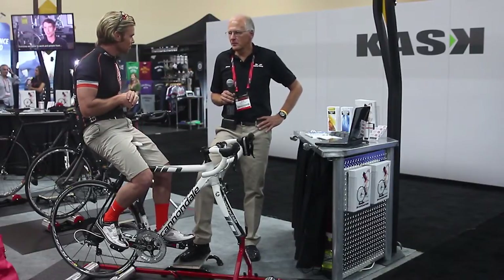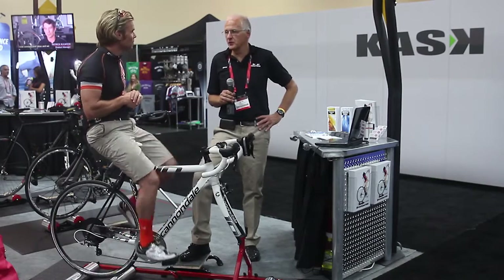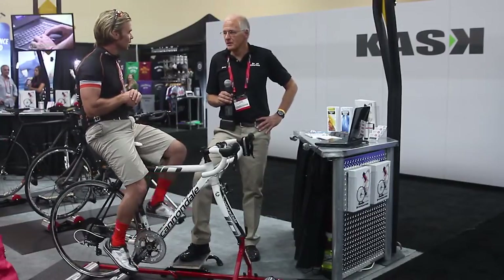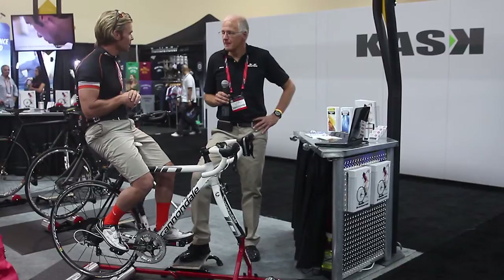Well, it's a bike roller that's unique because it gives you a progressive resistance with speed — a power profile with speed — so it feels like a fluid trainer. It resembles real life. You can get a good workout on rollers, a good interval workout or a good spin. That's awesome.